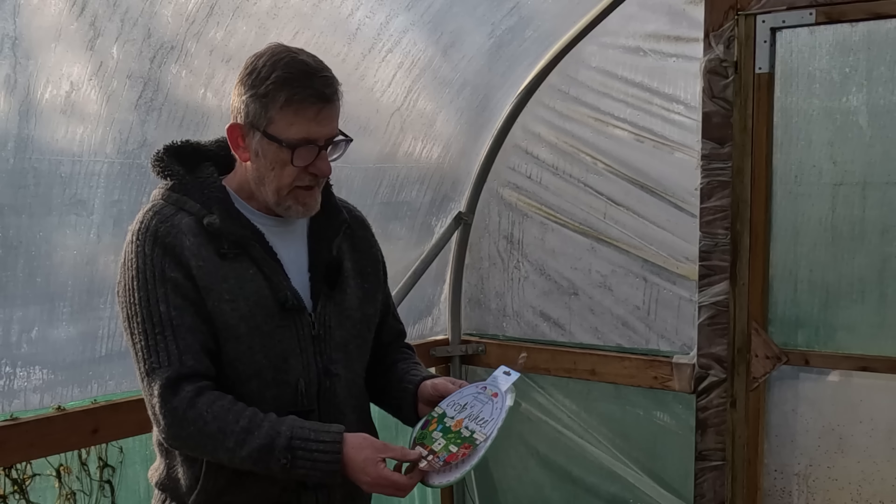Also in here you get something I love - a little packet of tomato seeds, which is great for the new grower. And you get this, which is a tea bag. Rather than it being just a gesture, it's a little bit more than that - the idea is you make a cup of tea, sit down, and read this manual through. That's more important than it sounds, and that's why I'm in this tunnel now. When you read through the instructions you'll come to a part that says use this clamp to fix this pole to that pole, that sort of thing.